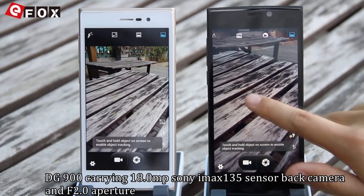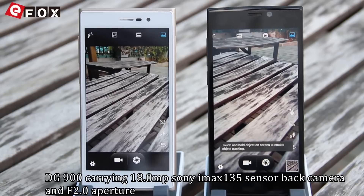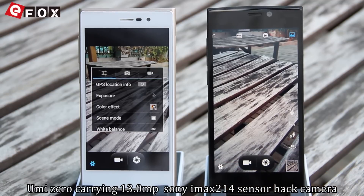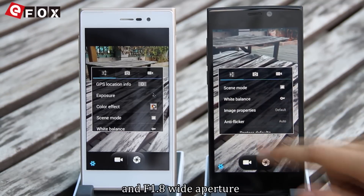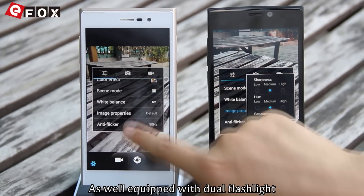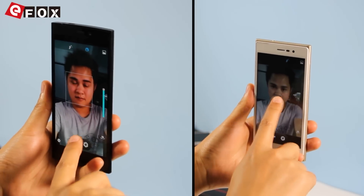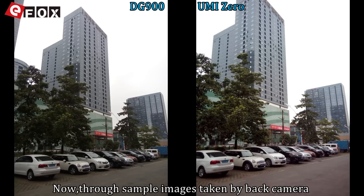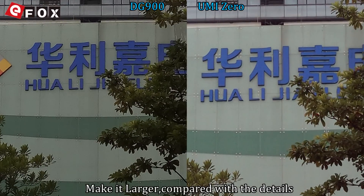The DJ900 carries an 18MP Sony IMX-135 sensor back camera with F2.0 aperture and an 8MP front camera. The Yumi Zero carries a 13MP Sony IMX-214 sensor back camera with F1.8 wide aperture, dual flash, and an 8MP front camera. Sample images were taken outdoors and enlarged for detail comparison.